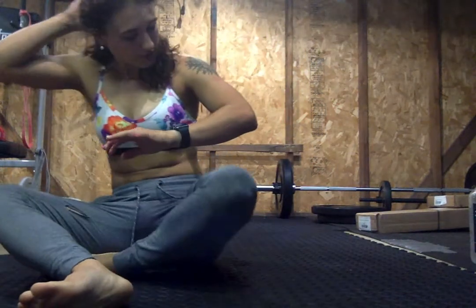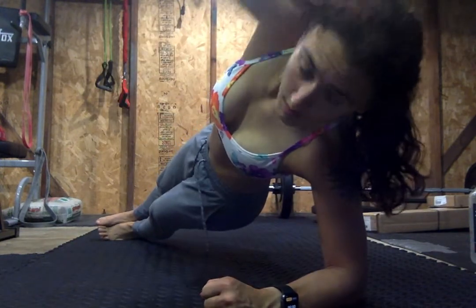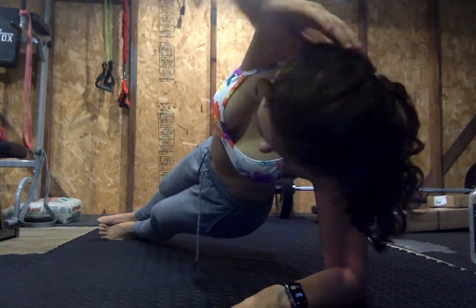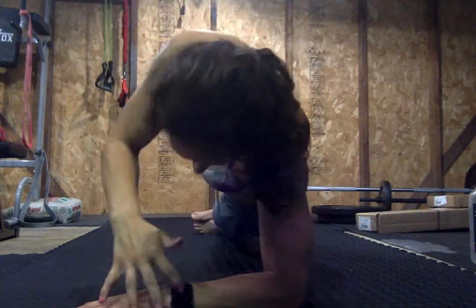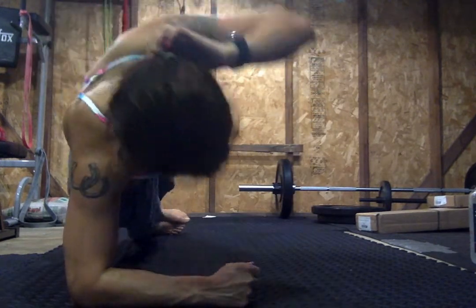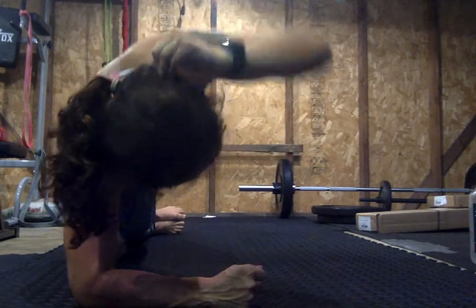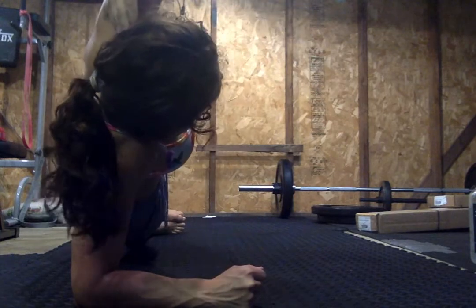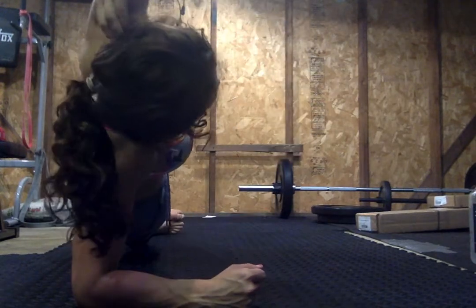Got those side planks — side plank crunch. 4, 3, 2, and 1. Let's go. 30 seconds per side. Good, halfway through the side. Switching in five, 4, 3, 2, 1. Switch. Ten seconds. 9, 8, 7, 6. Squeeze that core. 5, 4, 3, 2, one more. And rest.